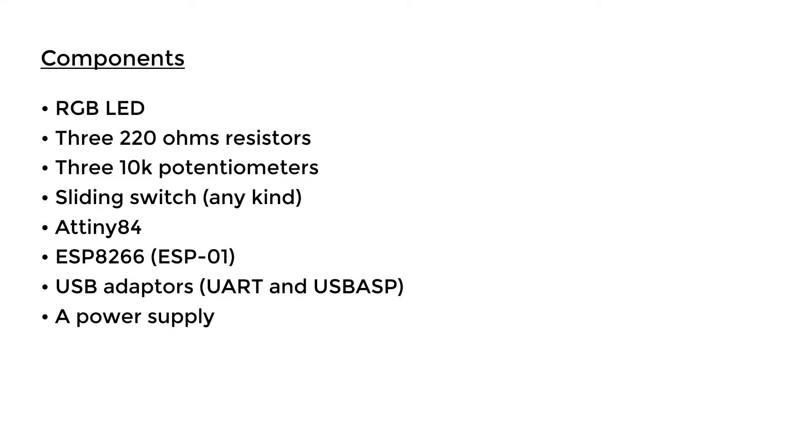You also need a power supply. Because I want this project to be portable I'm going to use a battery, but you can use any power source you want. For example, if you are using an Arduino board that has a 3.3V pin you can use that. I'll be using an 18650 battery.